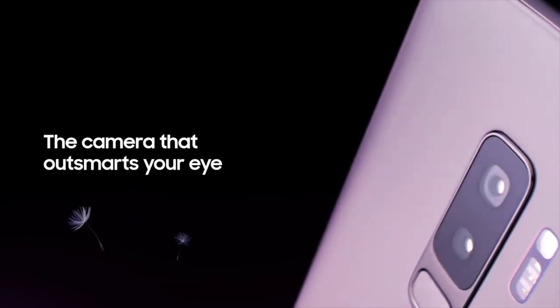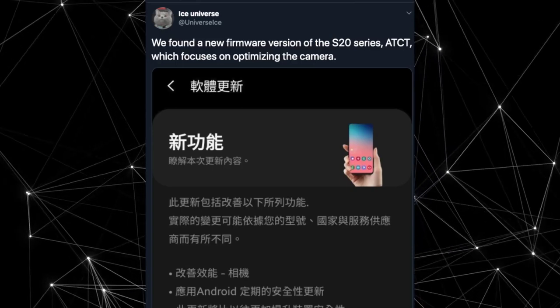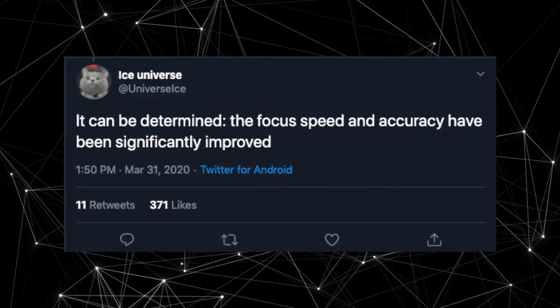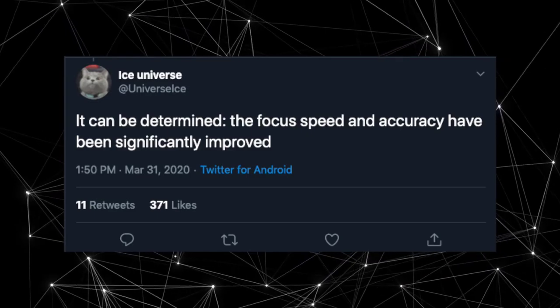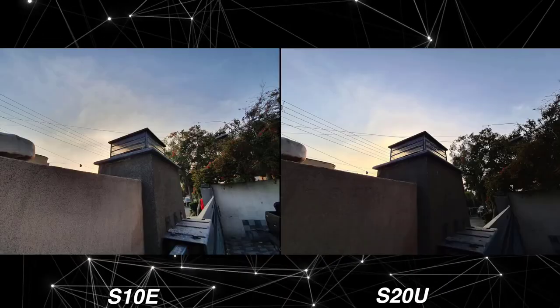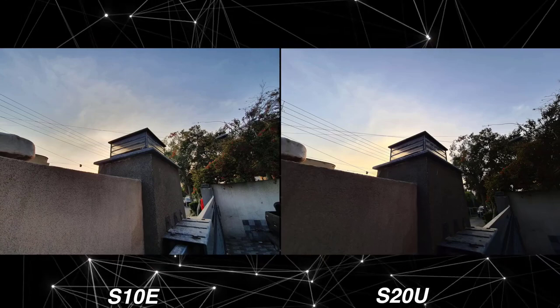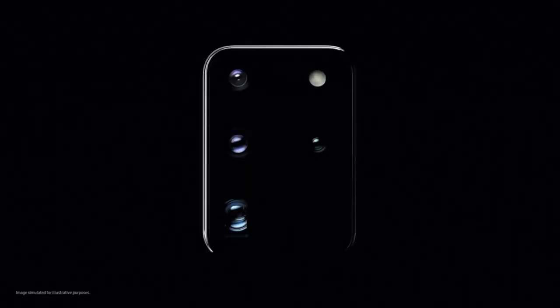Speaking of software updates, Samsung will be rolling out another big camera update for the S20 family. According to sources, this will fix software processing issues and improve focus. The focus speed of the S20 Ultra has already improved a lot, but there's still a desire for massive improvements in how the phone handles shadows when taking pictures in harsh lighting conditions.